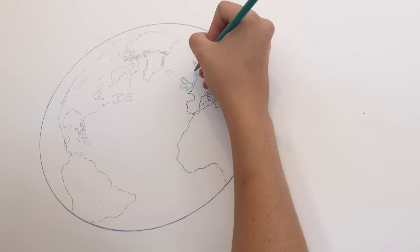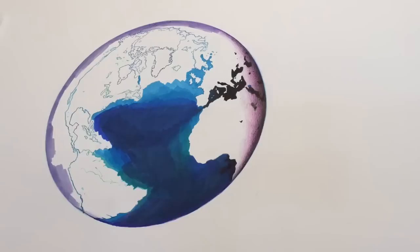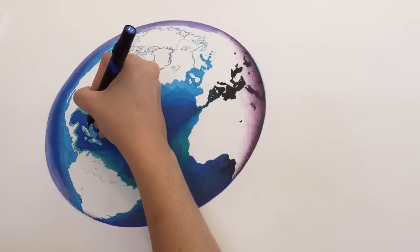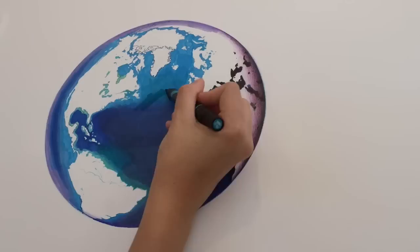Next I'm going in with Prismacolor Premier Markers — the brush tip ones — and I'm just laying in the water. This doesn't have to be detailed or very specific; I'm just blocking it in. The marker will be really good for going around the edges of the continents and little islands, and it'll stay put unlike watercolor, which gets a little wishy-washy when you work with little edges like that.